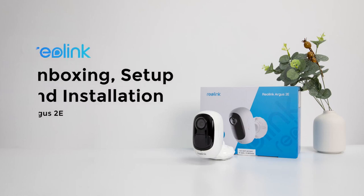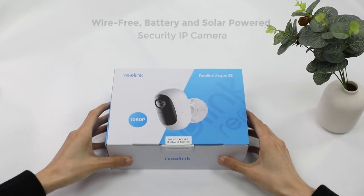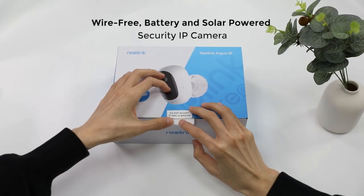In this video, we are unboxing the Reolink Argus 2e wire-free IP camera, showing you how to install and set it up in minutes.